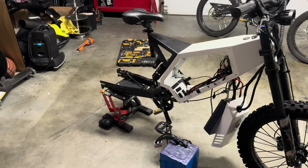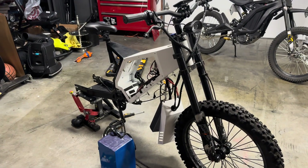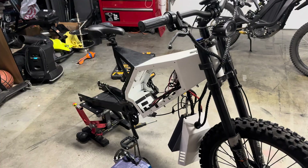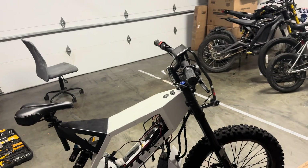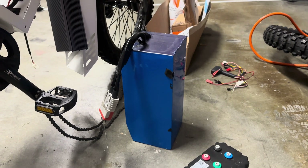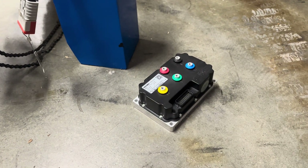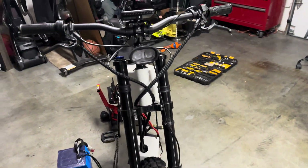What's up guys, your VP back with another video. Today we're going to start a new bike build on the channel using an old frame. We have a 72-volt 40 amp-hour battery, a 150-amp Far Driver controller, and a whole bunch of cosmetic parts from Amazon.